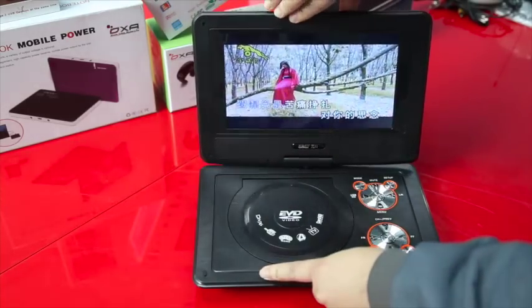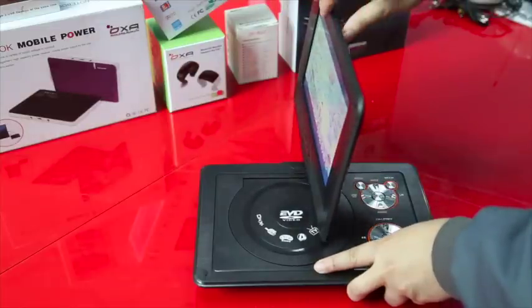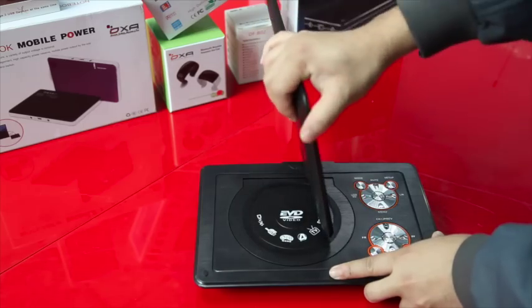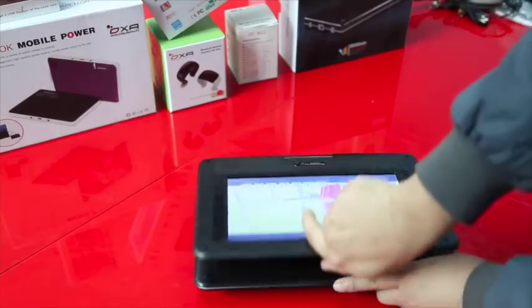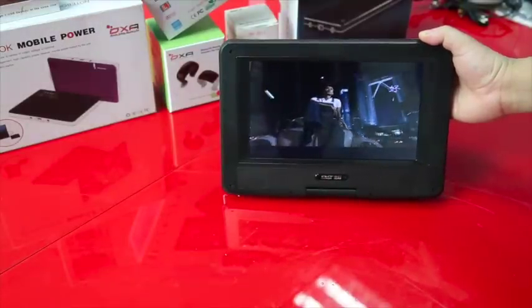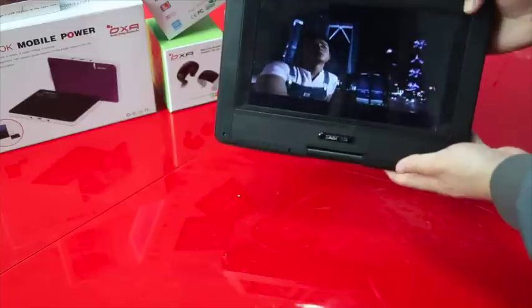You can flip it — it is a swivel-out screen, so you can view it at whatever angle is most comfortable for you. Now it's like a tablet, for your comfort.